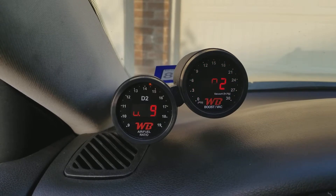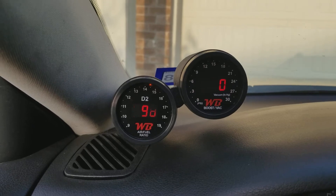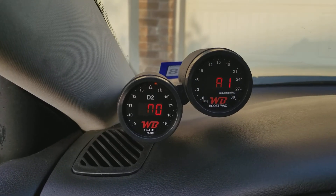No matter how many times I calibrate it, it keeps doing this. It's on a good boost source, all the lines are good, everything's good — but for some reason it keeps reading 57 to 58 psi of boost.